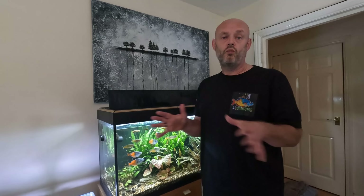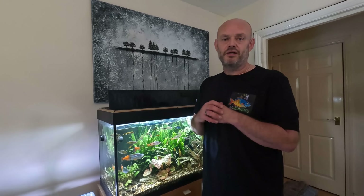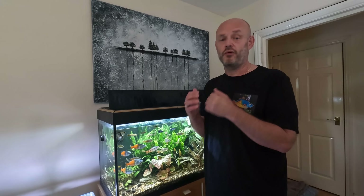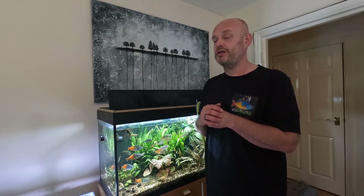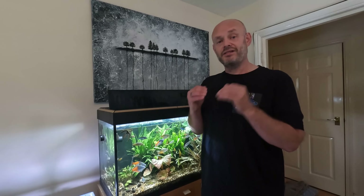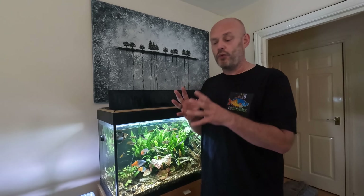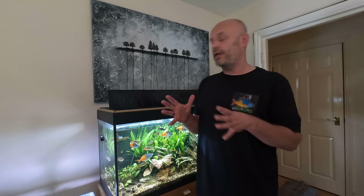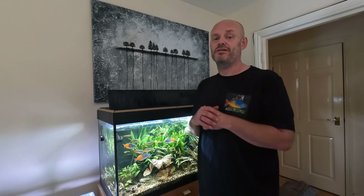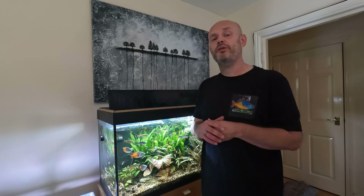It's always good practice to perform water tests, especially on the water you add into the aquarium. Water companies can add things to your water regularly, so it's good practice to test your water from source once a month. I'm quite lucky because my water is extremely soft, but I still test it regularly just to make sure that when I'm adding buffers later on I know just the amount to add.